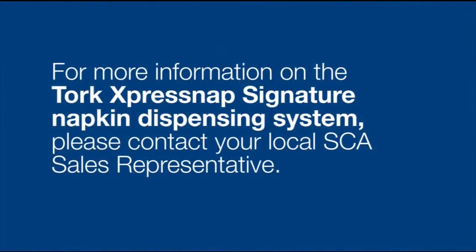For more information about this special order item, please contact your SCA sales representative.